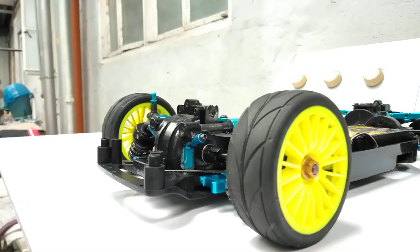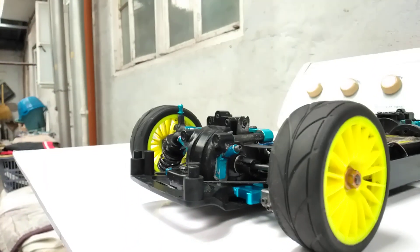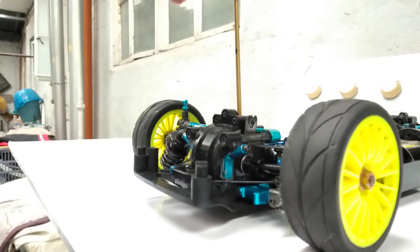Just a teaser — an update on my new suspension design. It's gone.